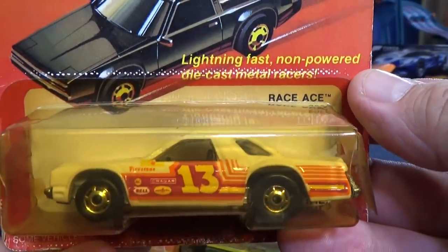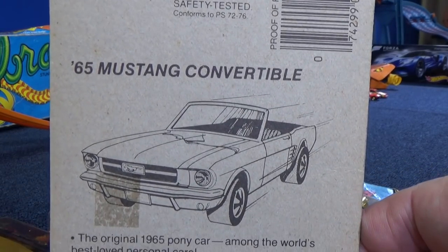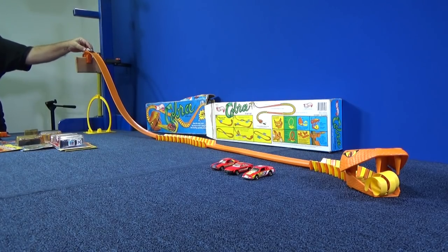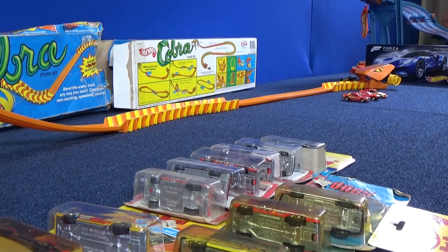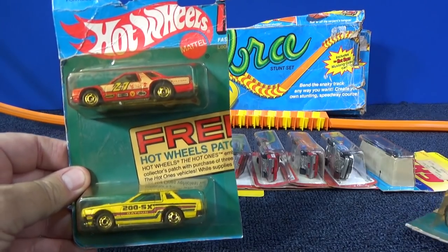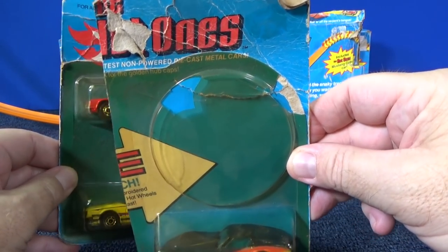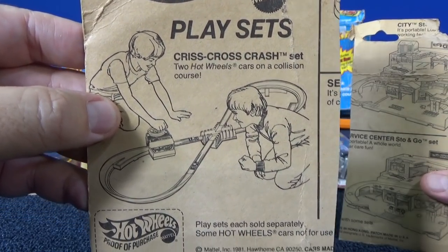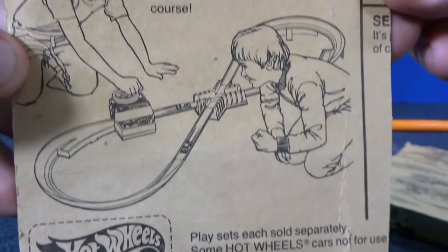Let's go ahead and open up Race Ace — it's another full-bodied car. I haven't been showing the back because they all show the same thing: this Mustang Convertible down here, 1982 in white with number 13 Race Ace. I got a deal on the pack — someone just wanted the patch; it came with Hot Wheels patches. Look how old Criss Cross Crash is — this package is 1981, Hawthorne, California. That's the old-style Criss Cross Crash — it had hand cranks!